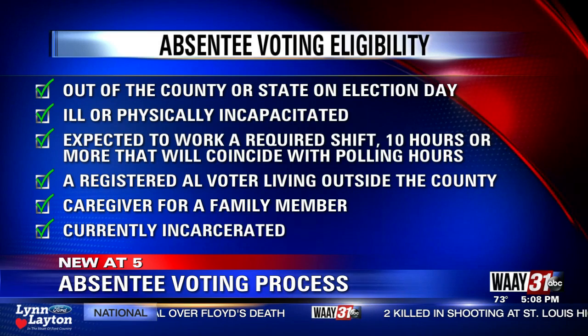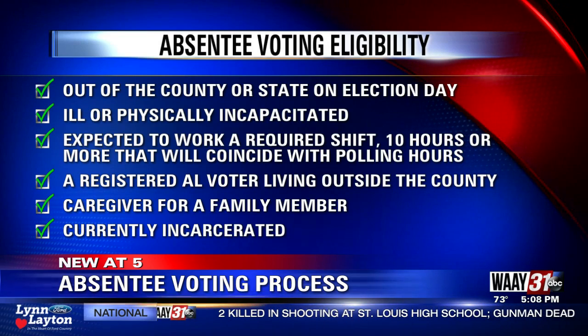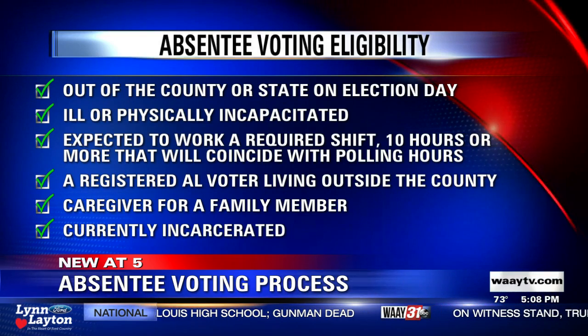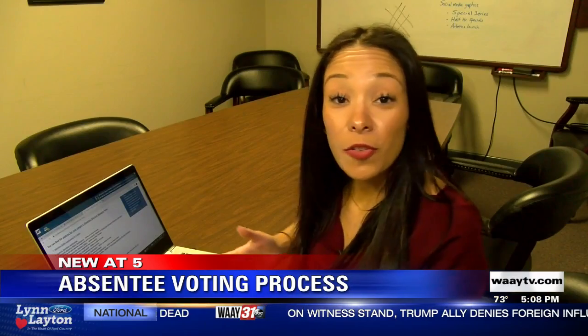You are a registered Alabama voter living outside of the county, such as a member of the Armed Forces or a college student. You are a caregiver for a family member, or you are currently incarcerated.